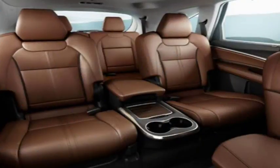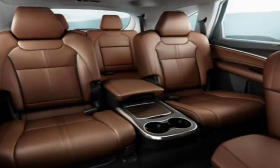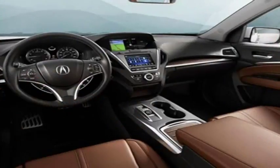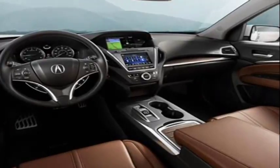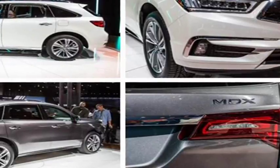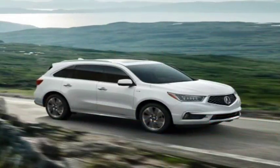A transversely mounted 3.0-litre V6 rated at 257 horsepower powers this MDX's front wheels through a seven-speed dual-clutch automatic. A 47-horsepower electric motor-generator geared to the transaxle assists by cranking the engine, providing supplemental thrust, and charging the 1.3-kilowatt-hour lithium-ion battery pack located under the front seats.